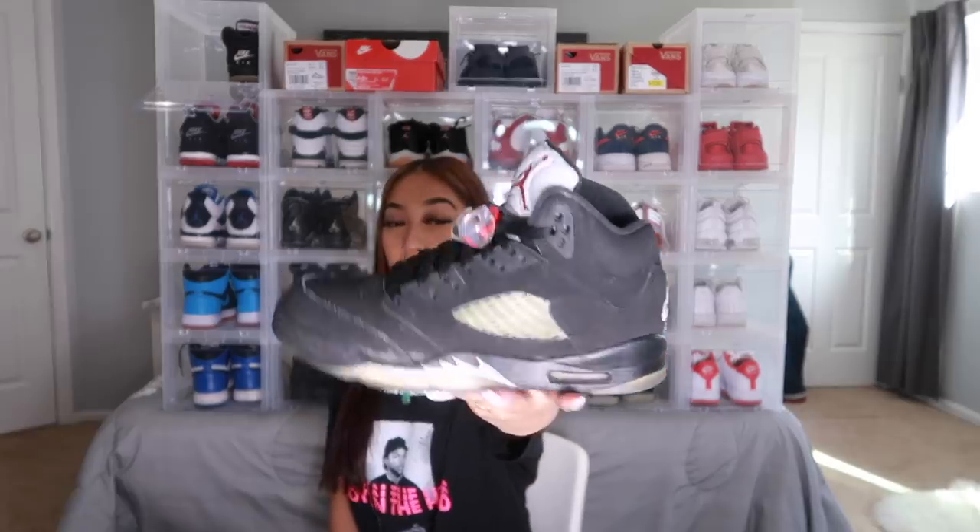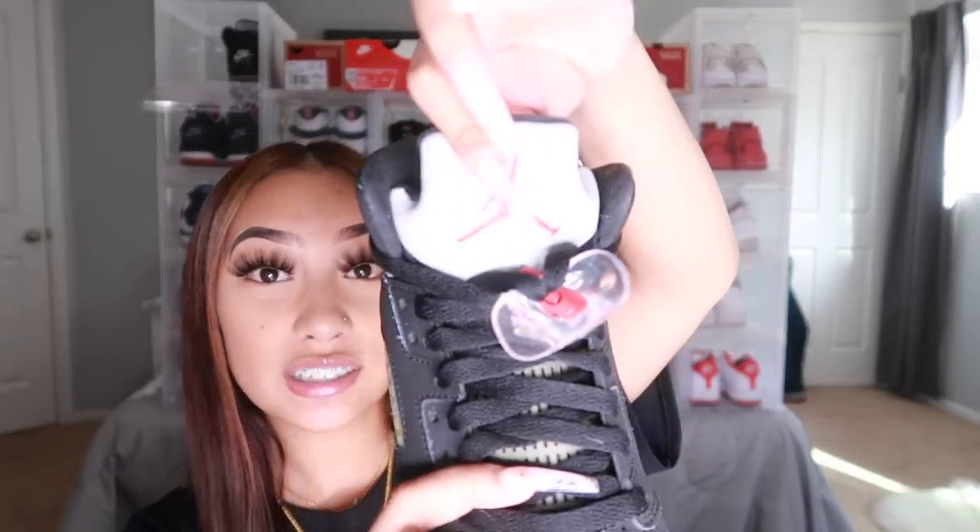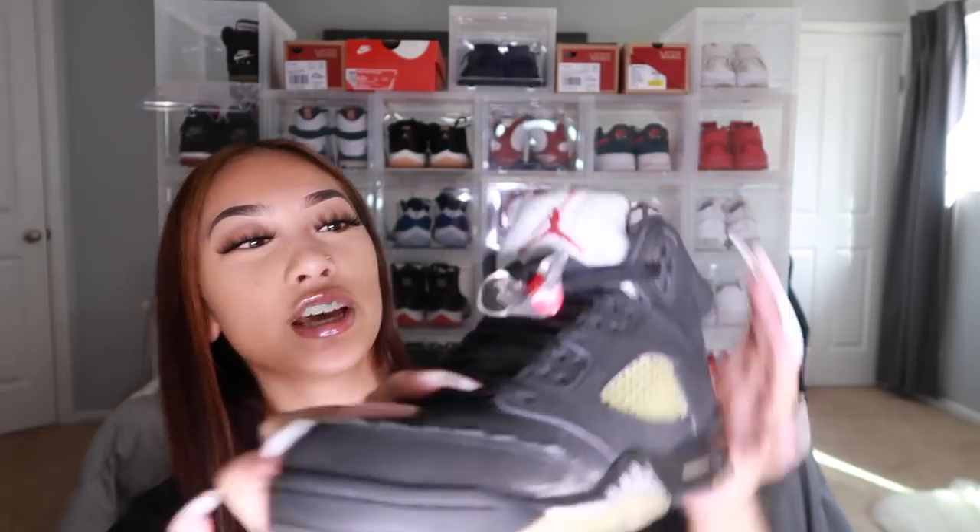Next are fives, but I only have one pair — the Metallic fives. Pretty basic, just an all black shoe with a reflective tongue and the red gem, and then the plastic tab. Some people like to take the plastic off but I don't — I feel like it looks better with it on. If you take it off it just looks weird.